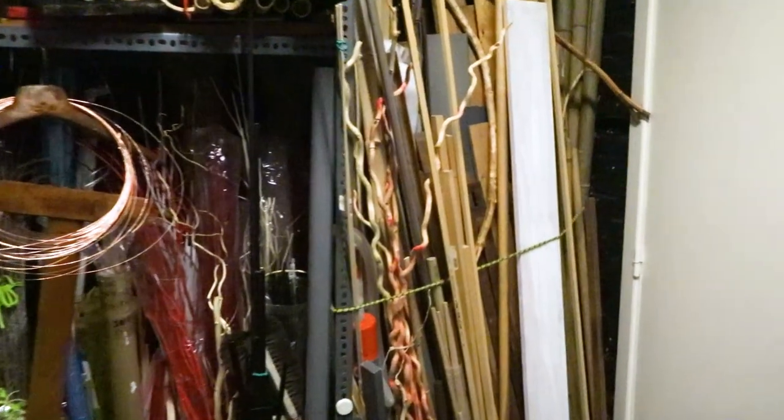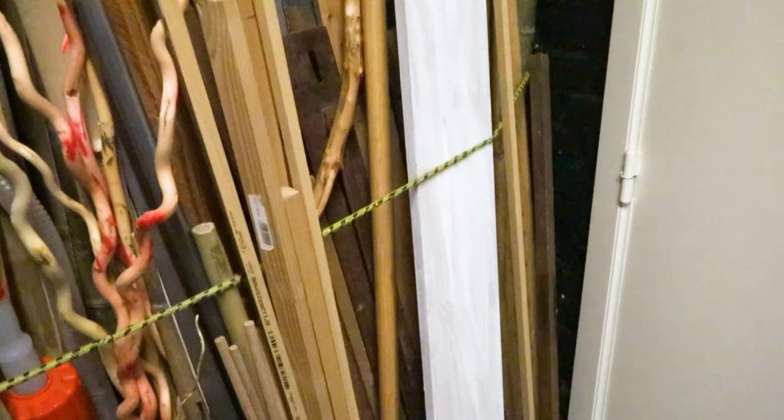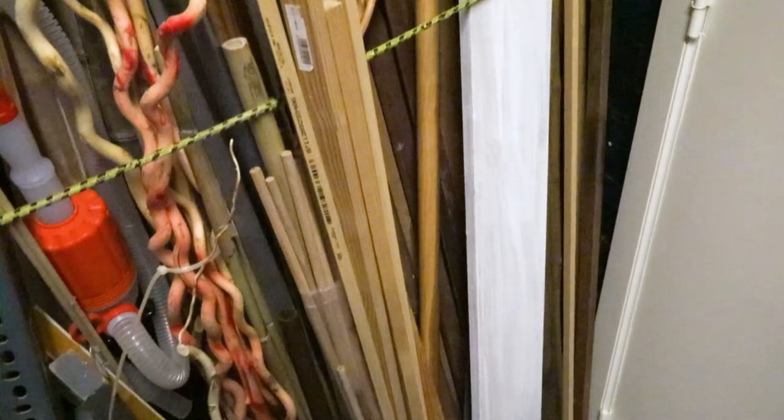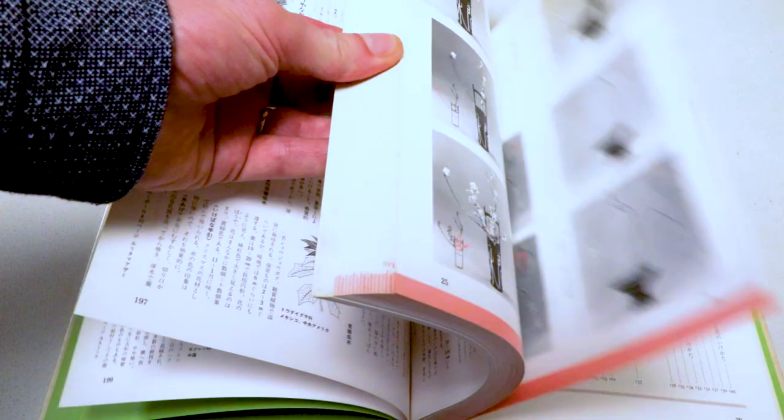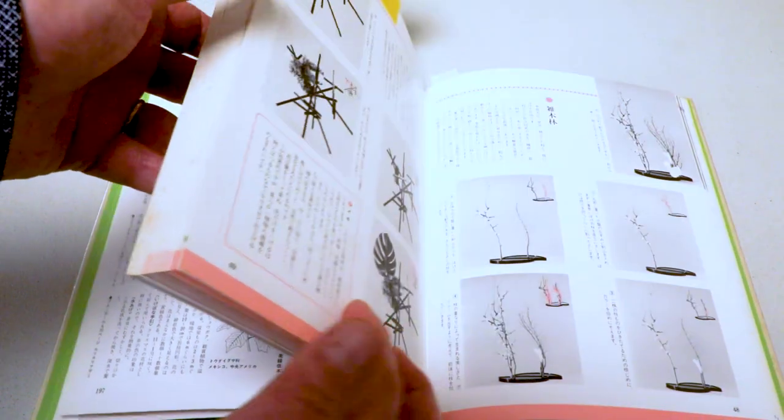The end and the beginning of the year is also the period for tidying up and finding long forgotten material. I discovered a lot of wooden sticks in my storage. We will use these to make a structure in which we will put a vase. The inspiration comes from an old Japanese Ikebana textbook from 1974.